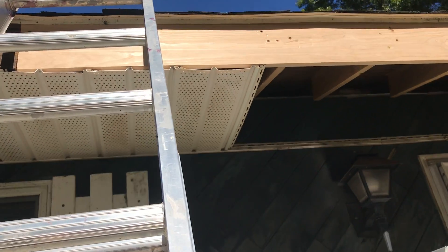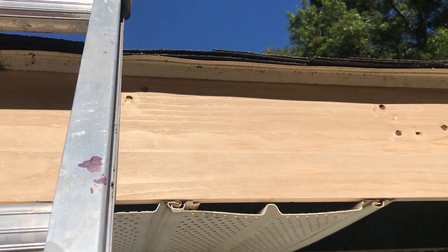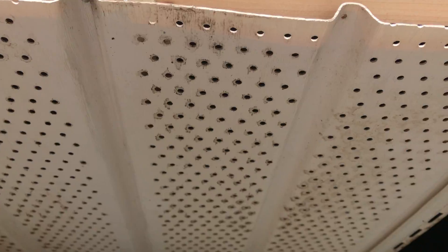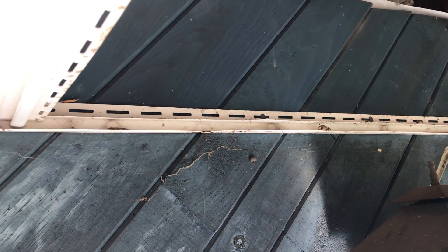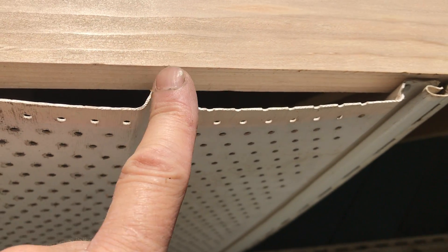Putting the soffit back in. The soffit is so your house roof can breathe — it has all those little holes in it. On one side we're putting it into a channel and not fastening it; it just lays in that channel. On the other side we're holding it against the board and nailing it.